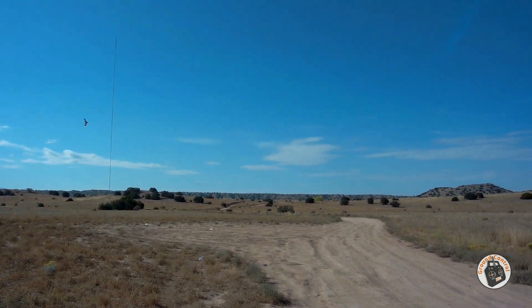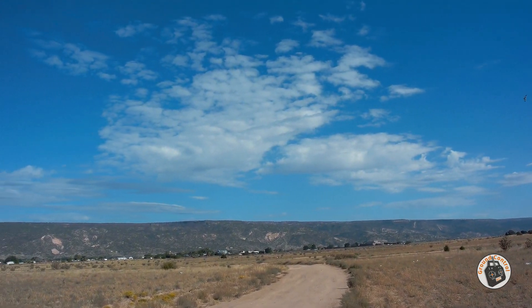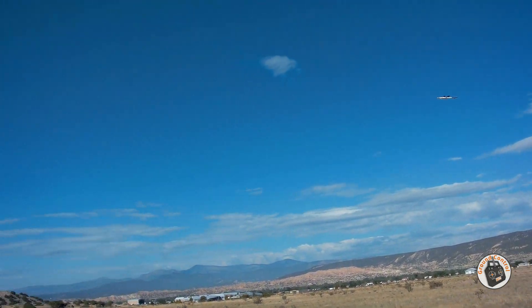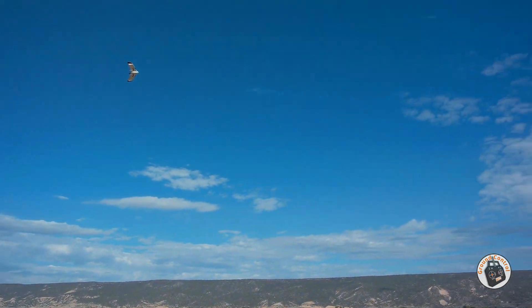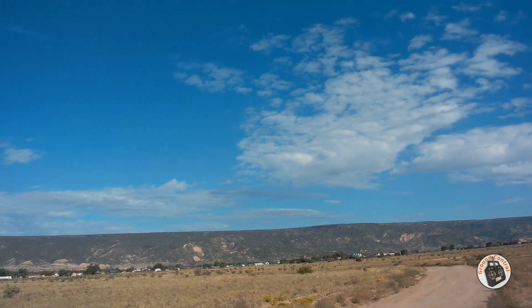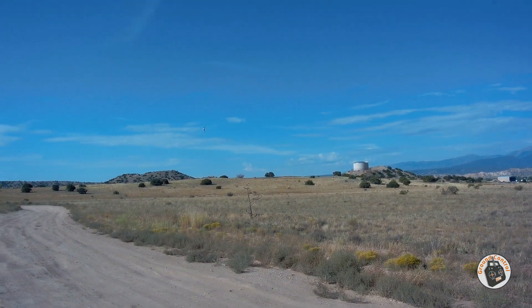I'm thinking now that I'm probably going to have to put an actual airplane wheel on the front of this thing. And I'm sold — I'm sold on the 6x3 prop.